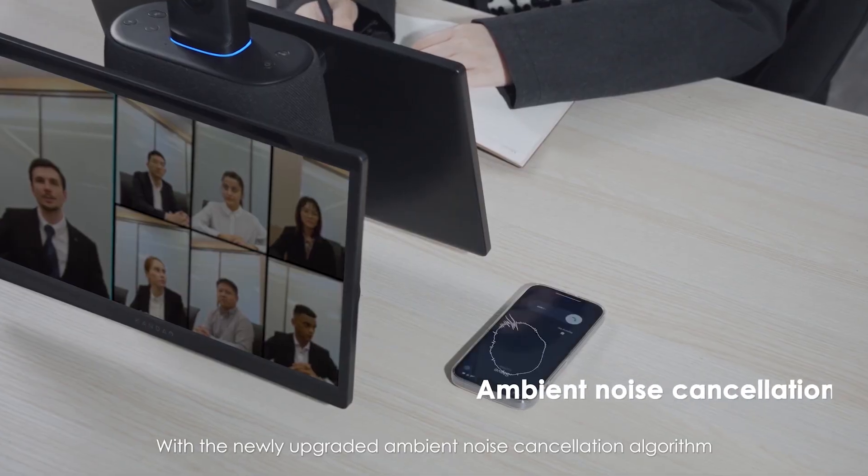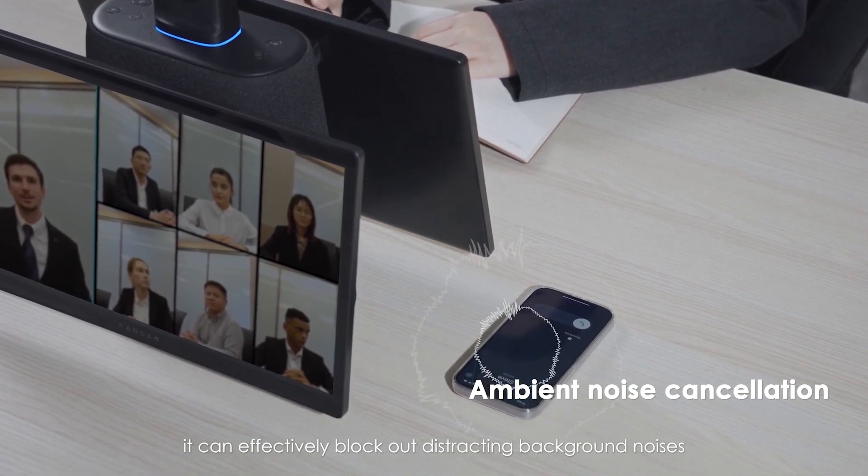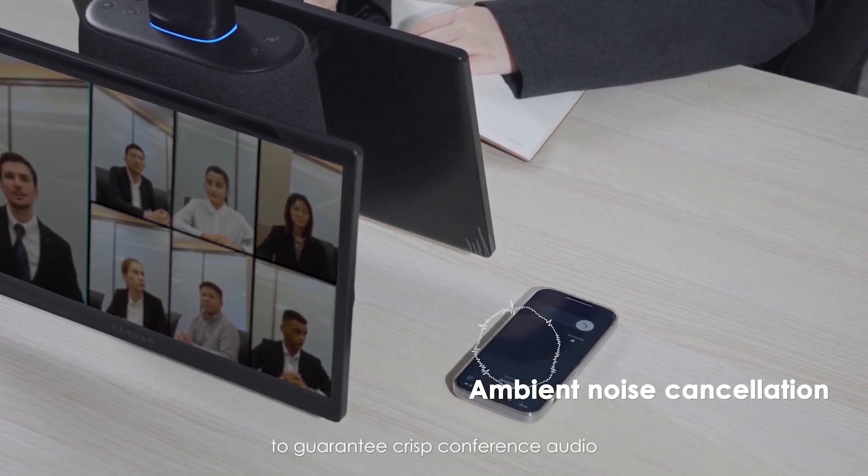With the newly updated ambient noise cancellation algorithm, it can effectively block out distracting background noises to guarantee crisp conference audio.